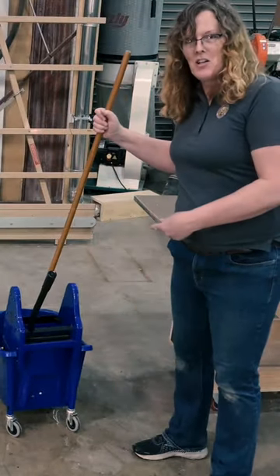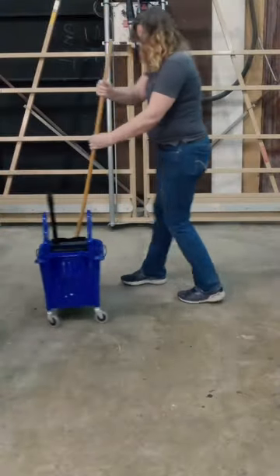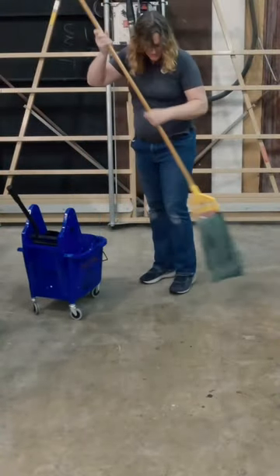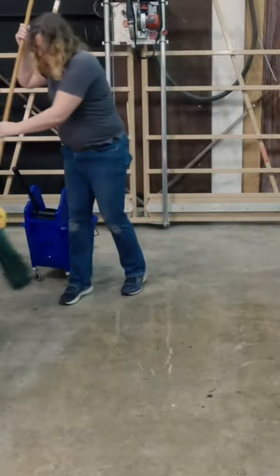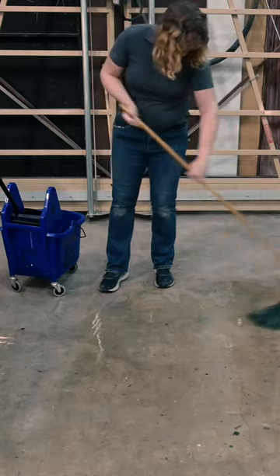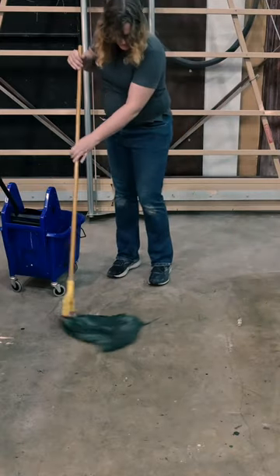There's this invention — it's called the mop bucket. Mop buckets are particularly good at mopping up things. It's actually a pretty amazing invention. Feels like when you're mopping it — oh my god, this is never gonna soak this up.